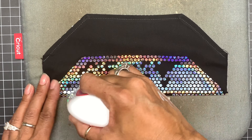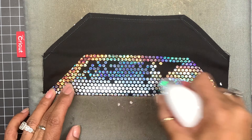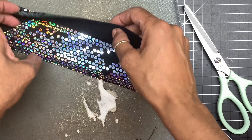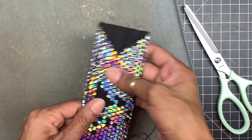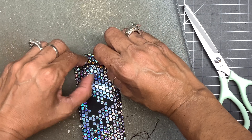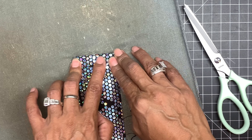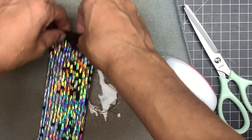I will leave a link in the description box below for the 3D face mask tutorial. This is what it's going to look like. Now you want to go and flip the sides up, and all you want to do is just crease the ear loops.